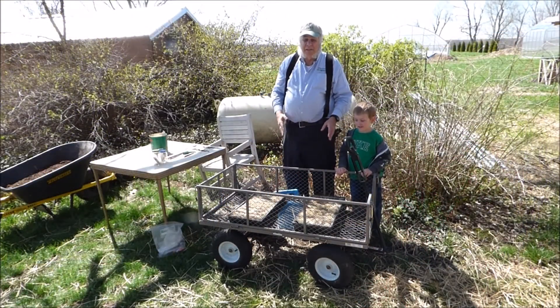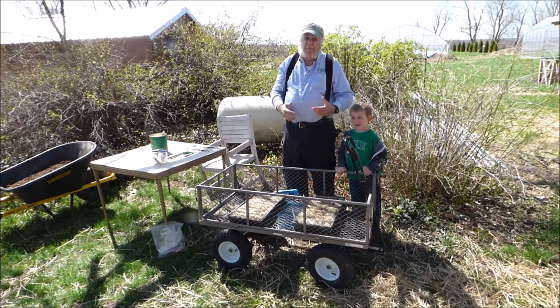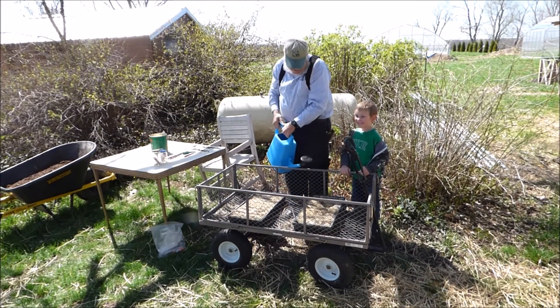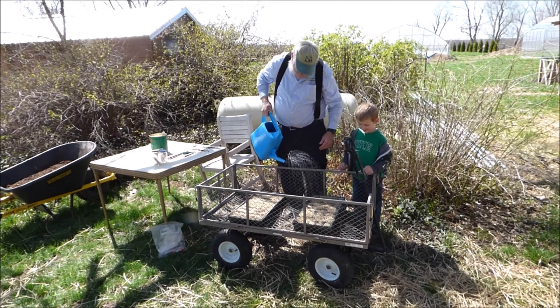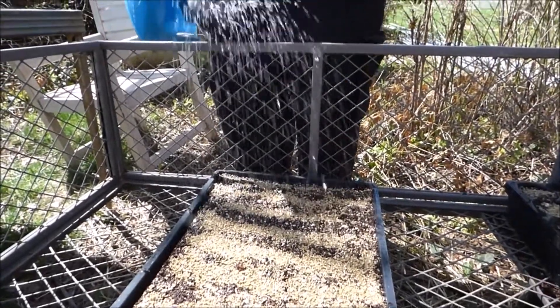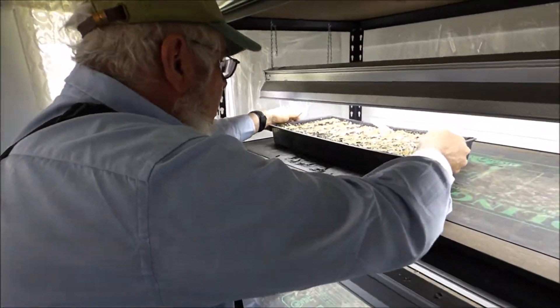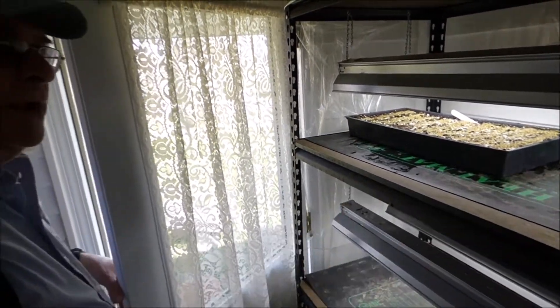Now we're going to go ahead and water in the seed flats and the cell flats — that's the next to the last step. After that, we place them in either a greenhouse, a cold frame, or a hoop house to get enough warmth and sunlight to make the seeds germinate and continue to grow. I'm going to put these seed flats under the lights and on thermostatically controlled electric heat mats, so that we can have them ready for transplant by the first week of June.